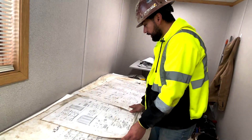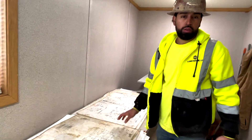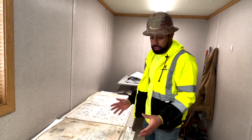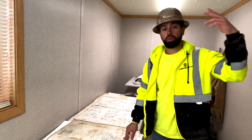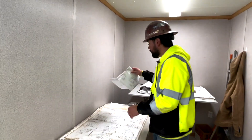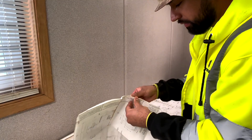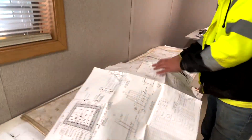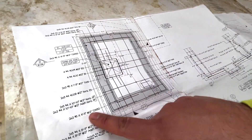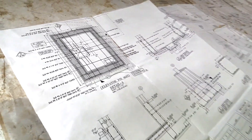Beyond the structural drawings, we submit everything to the rebar manufacturer, which produces shop drawings that go into even more detail. Here's an example — this is our elevator pit with all the rebar shown as it came from the manufacturer. The shop drawings make it a lot more straightforward when you're tying everything in the field.